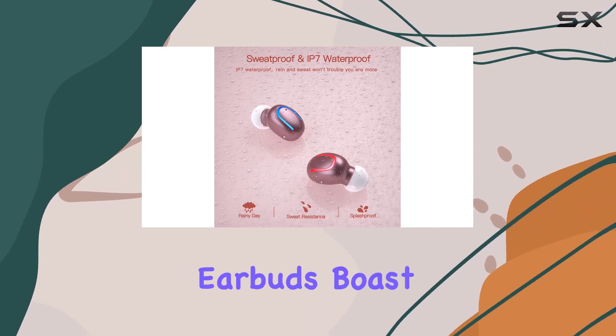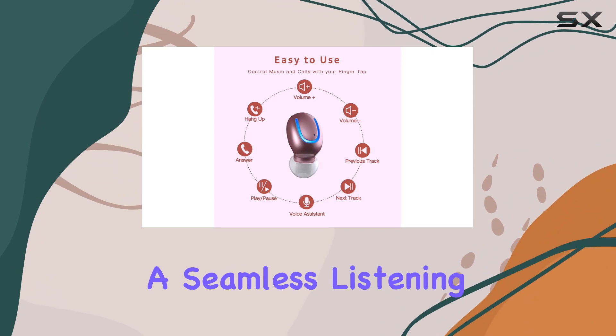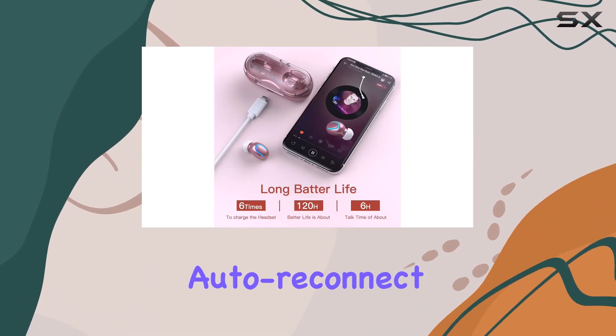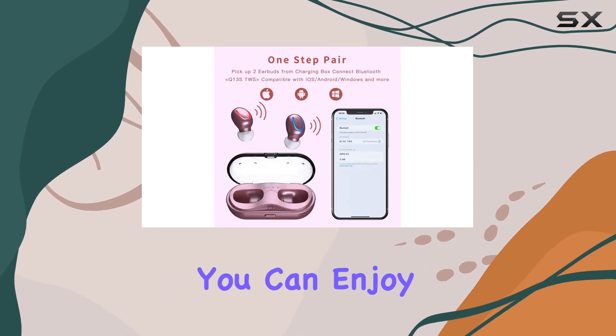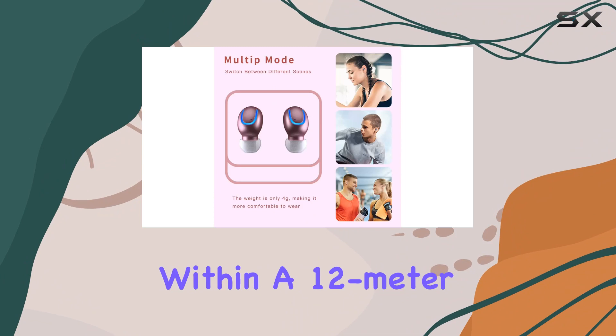Under the hood, these earbuds boast Bluetooth 5.1 technology, offering a seamless listening experience. With features like instant pairing, auto-reconnect, and improved connection stability, you can enjoy your music or take calls without any annoying interruptions within a 12-meter range.